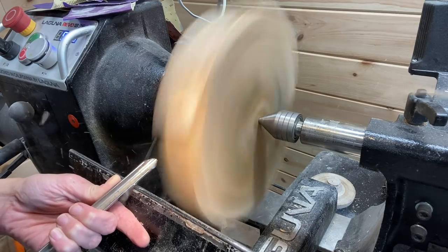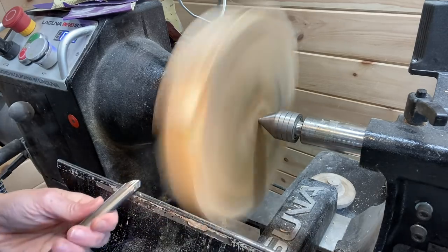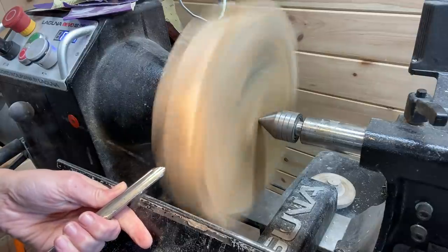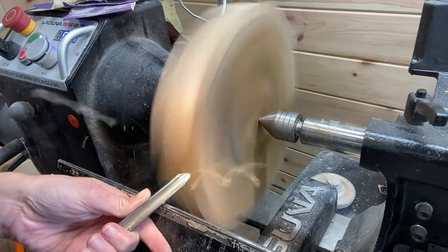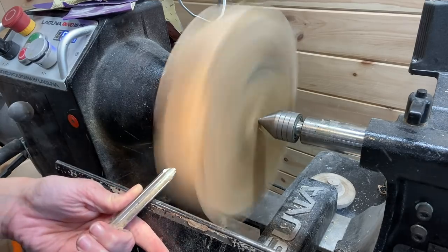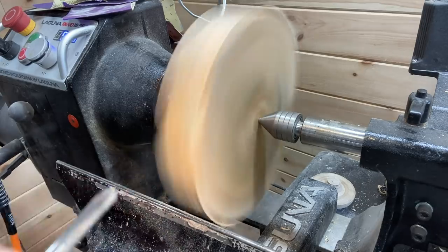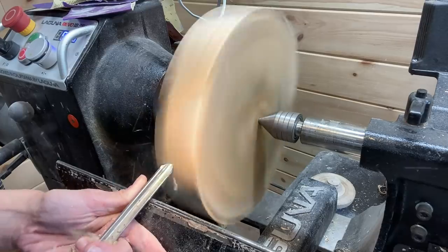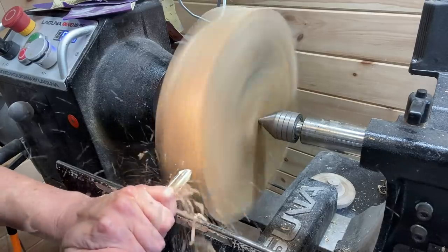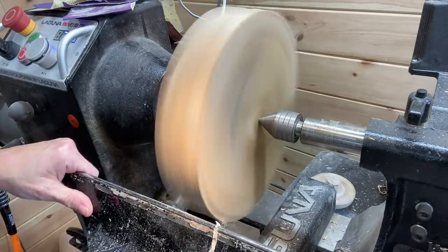Going slow at first — around 700 RPM here — because it's not completely round, you turn a lot of air when you first start, which you have to do. So instead of taking big gouging cuts, which would slow it down and could be dangerous, just taking light passes to make it true and round.